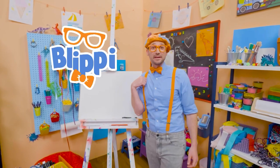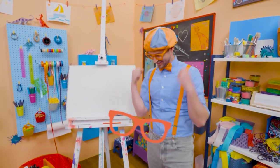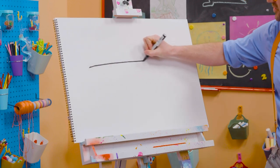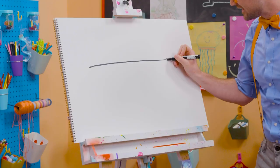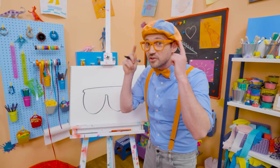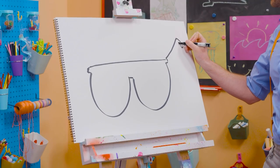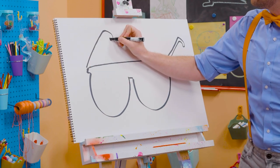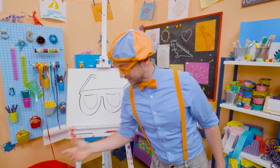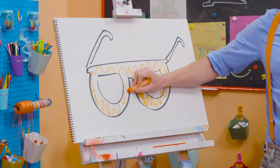Hey, it's me Blippi. Do you see me? Do you see how I'm wearing glasses? Why don't we draw my glasses together? They're pretty hard to draw, but I think you got this. First let's start with a long straight line for the top. And then two bubbles — half circles. And then you have to draw the arms — that's what holds them onto your ears. There we go — a little hook. And then one over here. Don't those look good? Since they're my glasses, maybe we can color them in with orange. I love drawing and coloring, and I love my glasses.